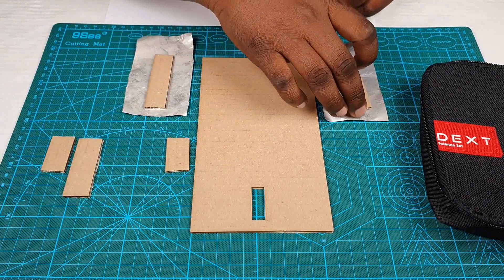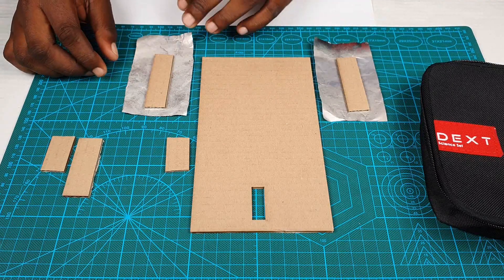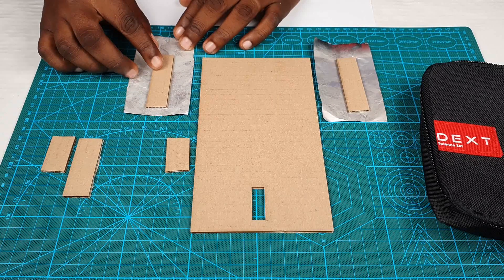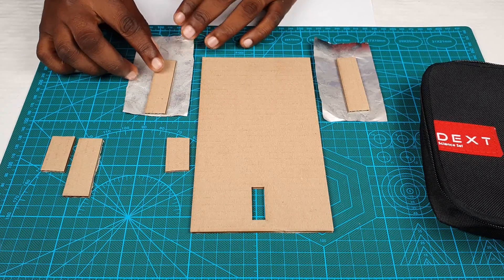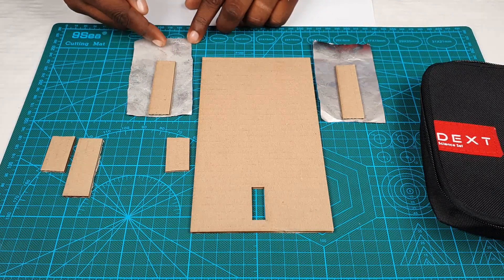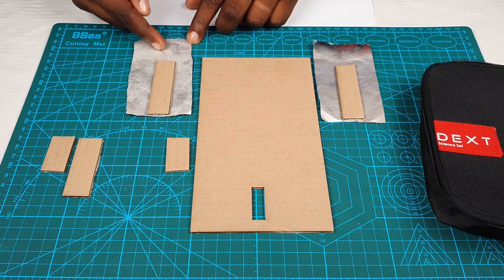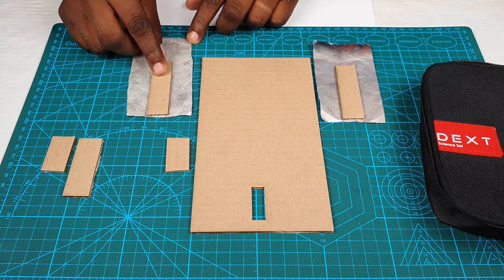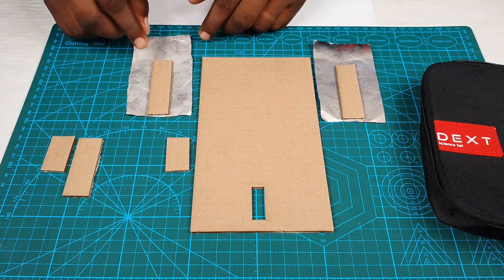You place these pieces in here just like this, and carefully place it such that it's approaching the end with enough space left right behind it and on the side. Try to put it right in the center.